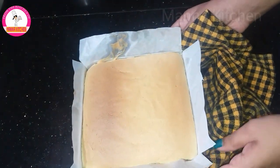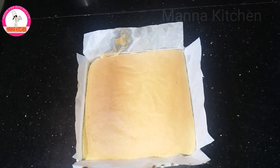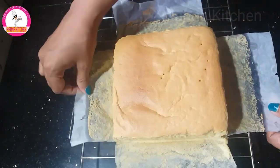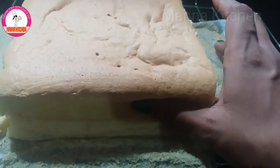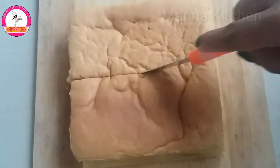We are ready — the castella cake is ready. Let's check the cake. The cake is dry and soft. We will heat the oven for a little bit.